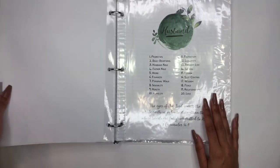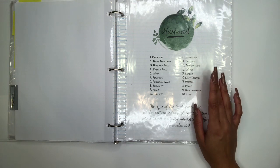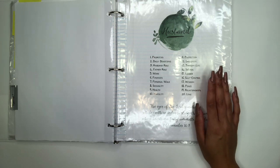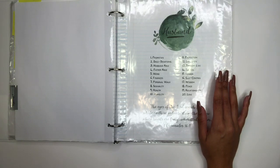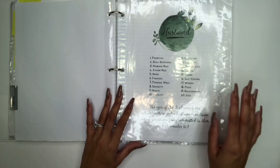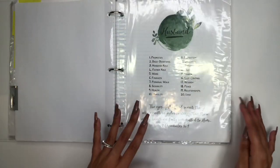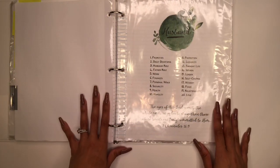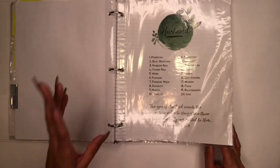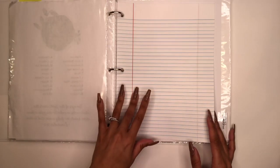Next is my Husband section. I'll be married going on five years this coming May. Even before I had a husband I prayed for my future husband, so if you don't have a husband yet and you desire to be married, you can use this section for that. God really answered some of those prayers — they did not go in vain. I encourage you: if you desire to be a wife, pray for your future husband, and if you are a wife, keep your man covered in prayer.